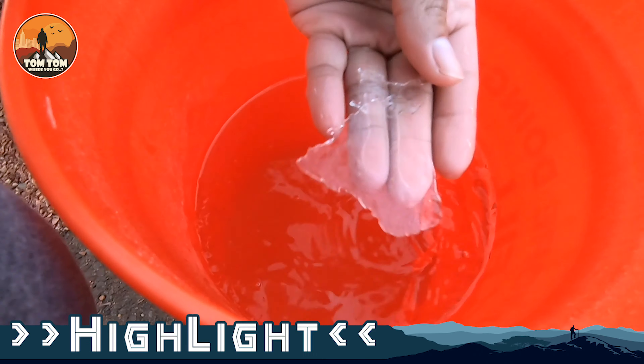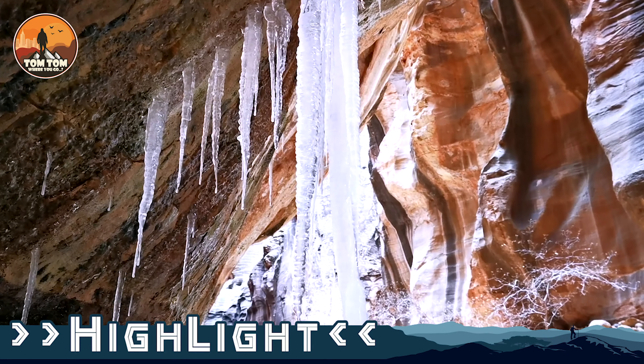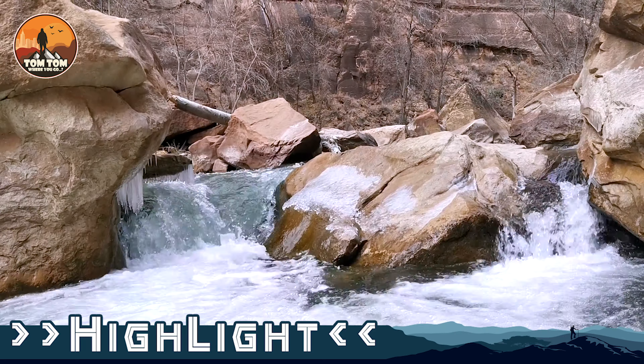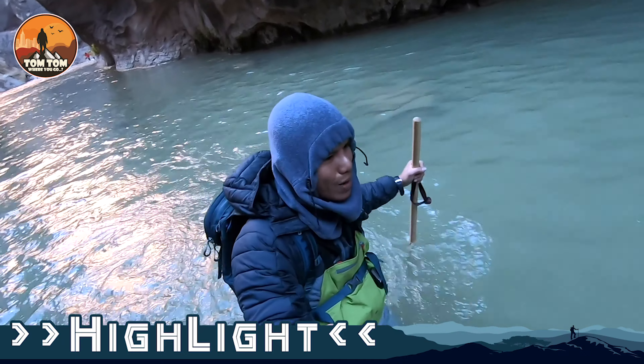Oh, it has the ice in it! In the narrow. Sun Ong Sa. Virgin River. Oh my god! Oh my waist!